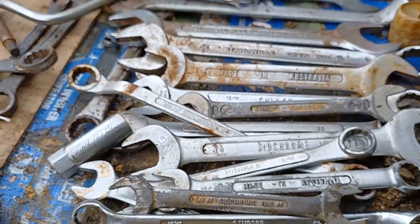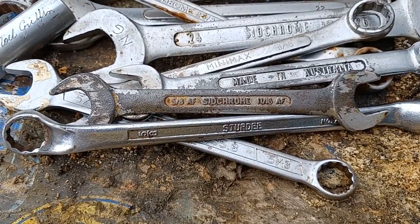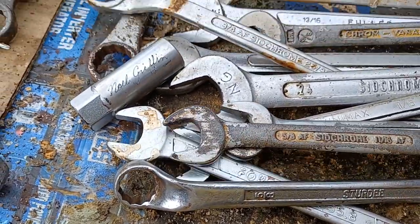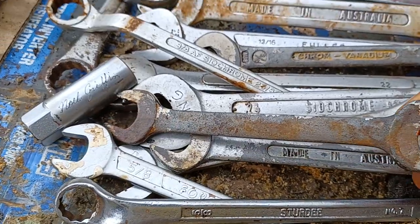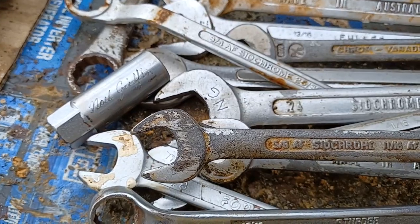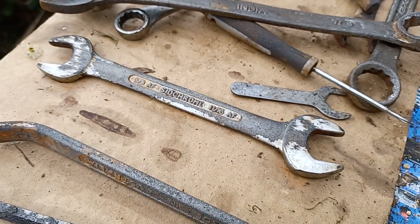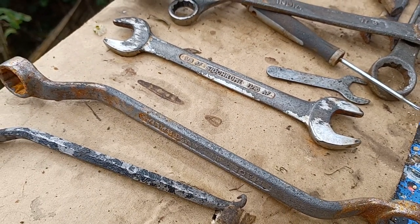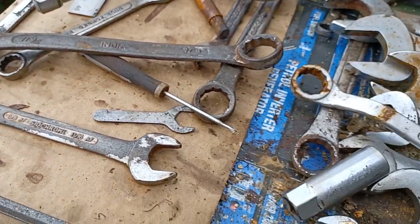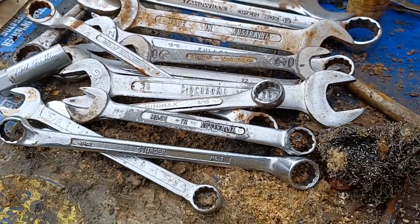They come out fairly good, so I'll give you a quick squeeze through these. That Sidchrome AF there — that's a 5/8th, 11/16th AF — that may well be older than me. Dad did his apprenticeship when I was born, and he hung on to a lot of his tools.